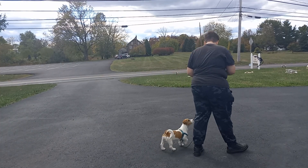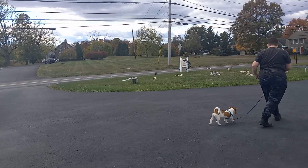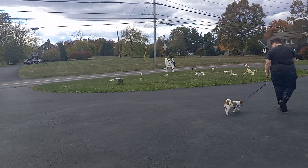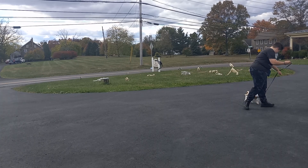There are lots of cars going by, traffic sounds, people walking, lots of distractions, other dogs outside barking — and she's doing a pretty good job.